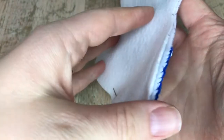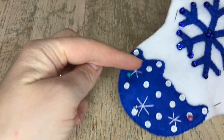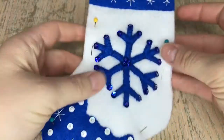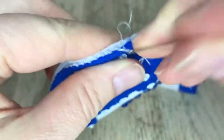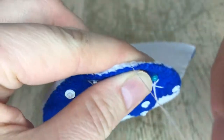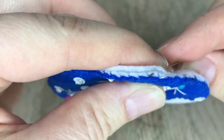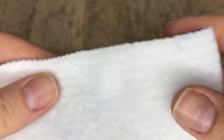Now grab the back of the stocking and pin it to the front. We're going to attach it with the same appliqué stitch we've been doing, all the way around. I used white for this one — I start on the left side, go all the way around, and end on the right side. I'm using the stitches as an anchor, appliquéing the two white felt pieces together without even touching the blue felt. Here's what it looks like completely done.